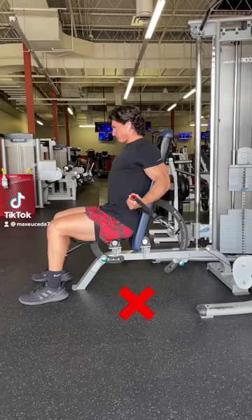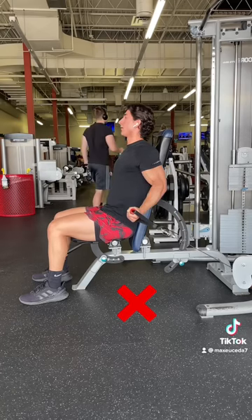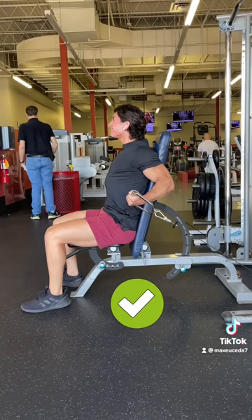Quick tip: when you're doing incline curls, don't let your elbows travel forward on the concentric, as this kind of defeats the whole purpose of the incline. Instead, really focus on keeping your elbows locked in place, even when you're approaching failure.